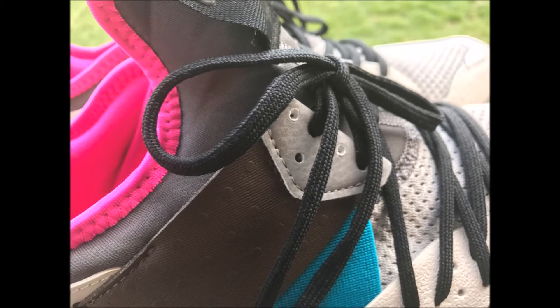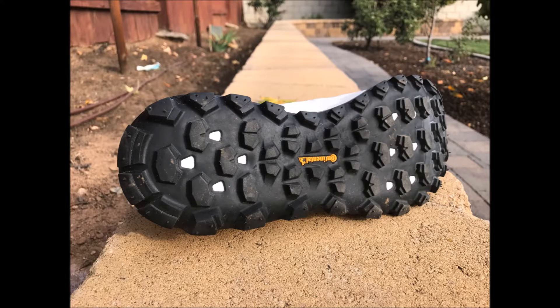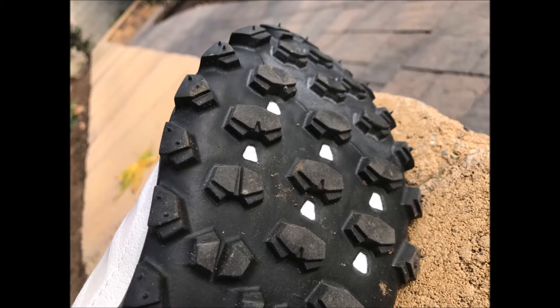These shoes have a very unique lacing setup which gives the wearer a lot of options on how they want to position the laces. This allows for flexibility in adjusting the fit of the shoe and accommodates different foot types.